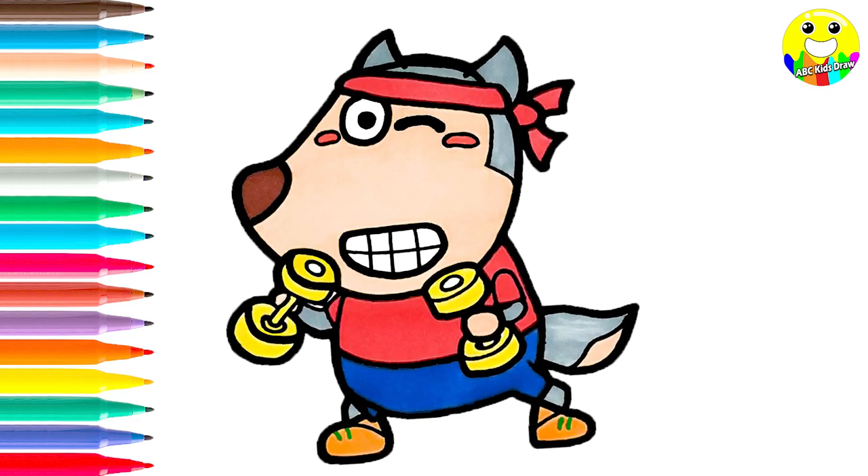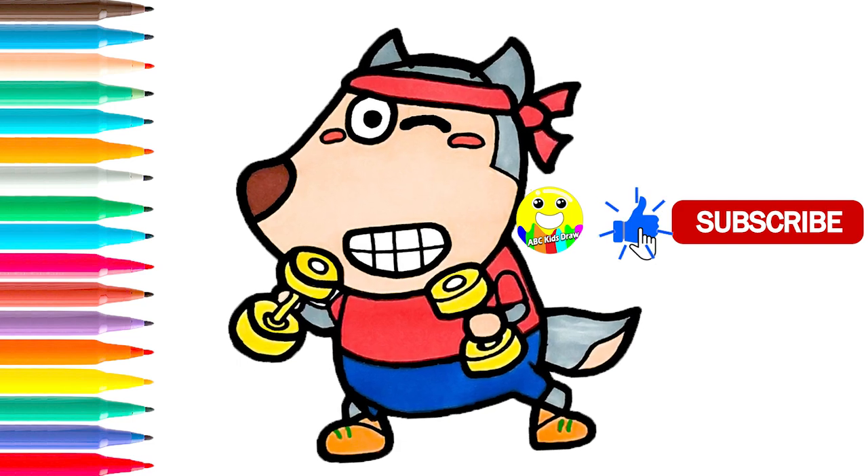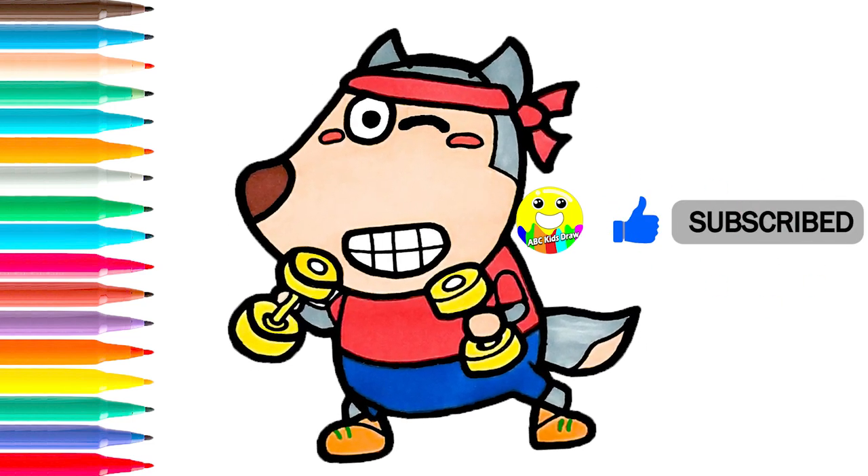Ok, thank you for watching our video. Don't forget to like and subscribe. I'll see you next time. Bye!